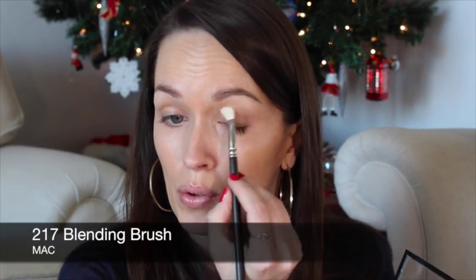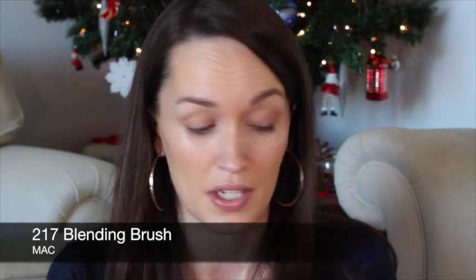I've already done my base — I've mixed together some Dior BB Cream and the Stila Bronzing Beauty Balm, done my eyebrows, and concealed under my eyes and highlighted. To start, I'm going to be taking Sumptuous Olive and having it all across the eye right up to the crease.